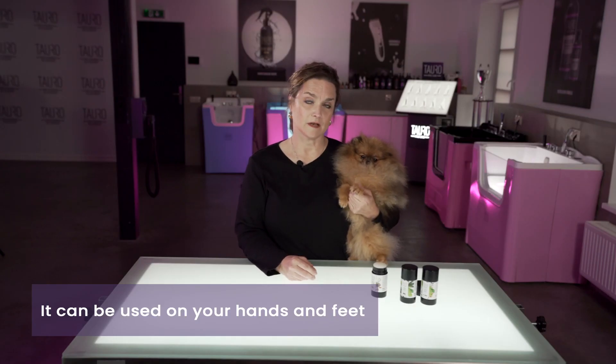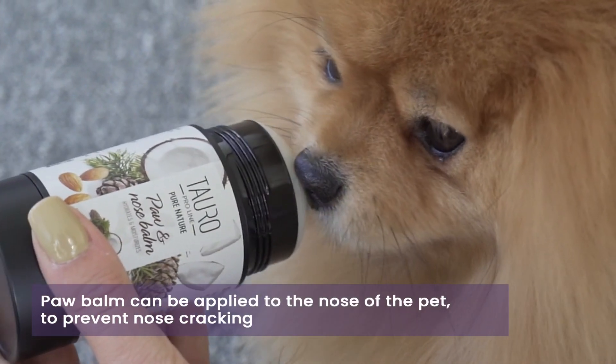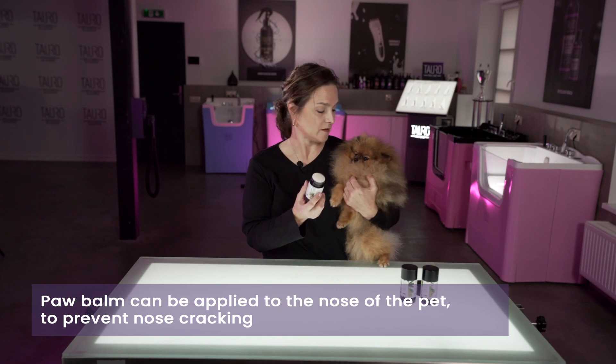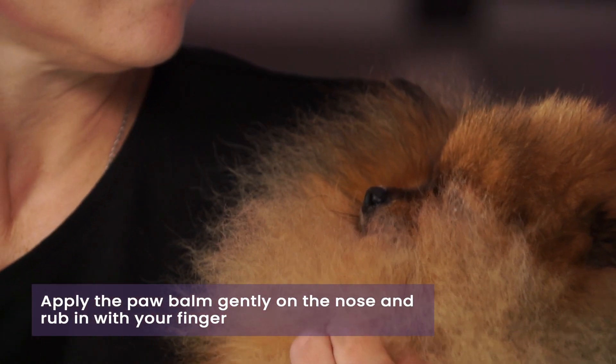You can also use the paw balm not only on the feet but on the nose as well. It's good to prevent cracked noses and provide proper moisture. Just take the paw balm, rub it nice and gently on the nose, and rub it in — so not only the nose but the pads of the feet too.